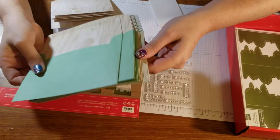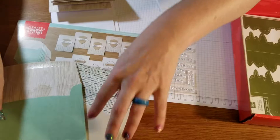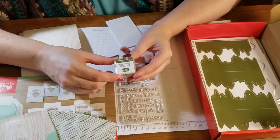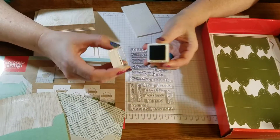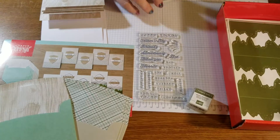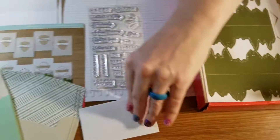Here are the envelopes that they're gonna give us — aren't those colors gorgeous? You're getting the Mossy Meadow for the Stampin' Spot this month. Mossy Meadow is a beautiful color and it matches so much.